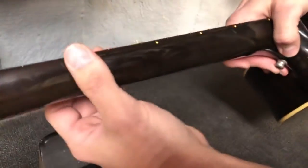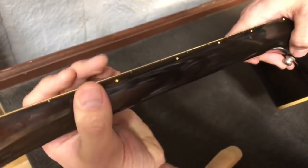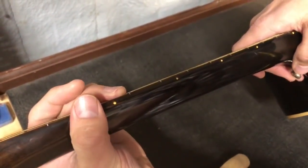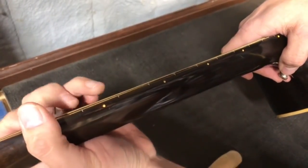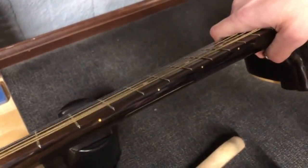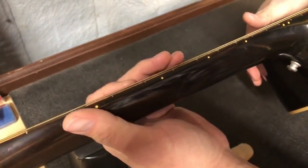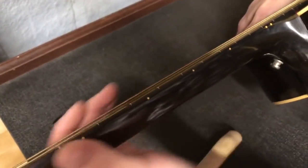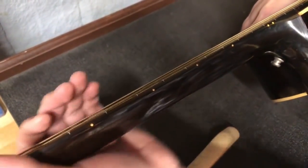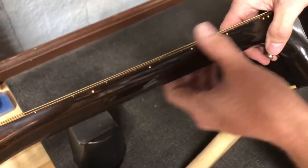Now, if you play with proper technique, you won't really feel the top edge. You don't really want to wrap your thumb around or anything like that. Even as far as the bottom edge, you can get along with it okay if you keep everything arched and poised like it's supposed to. But still, every once in a while when you're playing something, bad technique can creep in, and especially if you're sliding or doing a position shift, you can feel those and it can be uncomfortable.